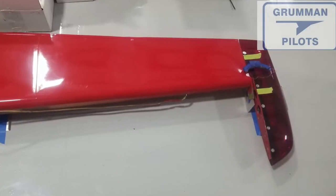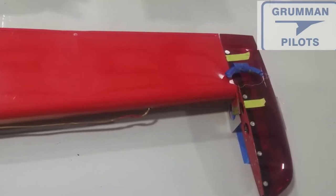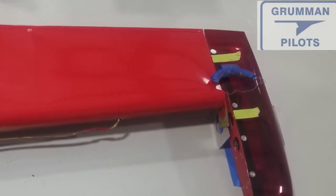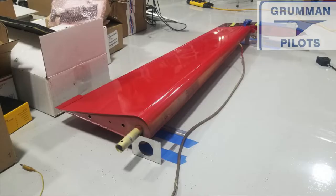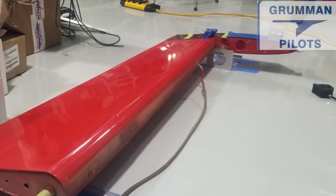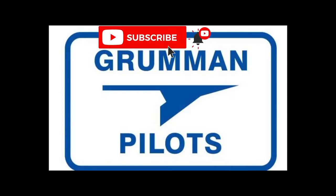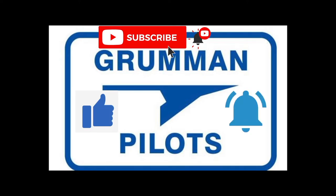Good morning ladies and gentlemen and welcome to Grumman Pilots YouTube channel. Today we're going to talk about balancing your rudder. In this particular case we're putting the Arrow LED Sun tail beacon under the red rudder cap, and it required a rebalance. Please subscribe, hit the like button, and hit notify to stay current with our content.